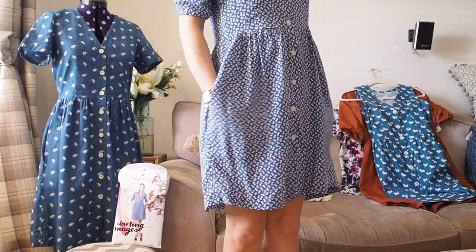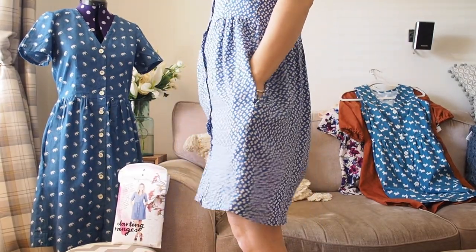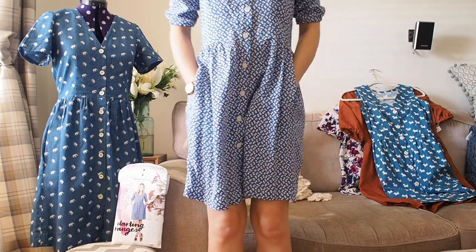I'll start with the one I'm wearing, which is version one on the pattern. I made it in a viscose or rayon in this blue leaf print fabric — it's really lovely and drapey. Because it was the first version, I wasn't quite sure how it would turn out. It was quite long on me and I thought it looked a bit like a nightie, so I shortened it quite a lot and left off the ties for a floaty, drapey baby doll dress look. Last summer I probably wore this more than any of my other dresses.